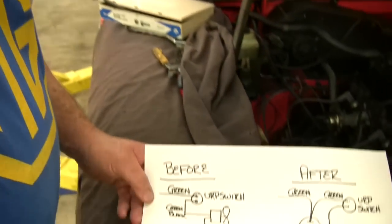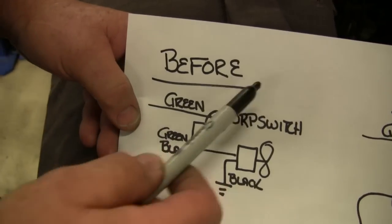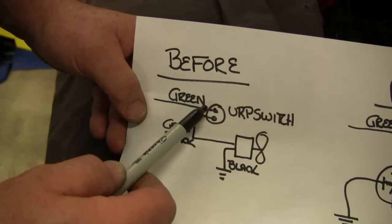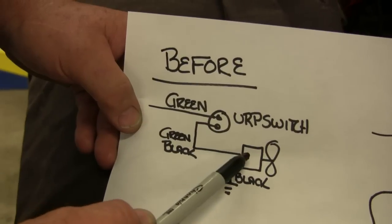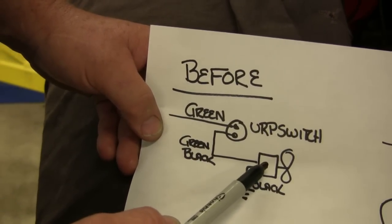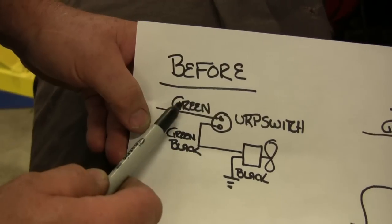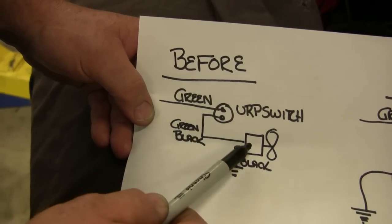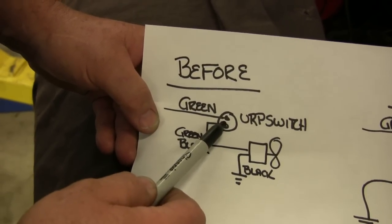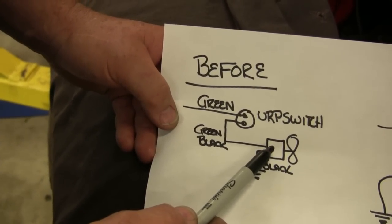Let me show you a diagram of what's going on. In the before diagram, we've got a green wire that comes into our ERP switch, and that comes out as a green with black and runs down to the fan motor here, and the other side of the fan motor is black. Green is hot when the ignition is on, and once the switch closes the fan motor runs. But the switch isn't strong enough to handle the fan motors, especially if the fan motors are getting worn.